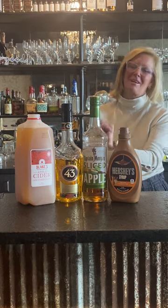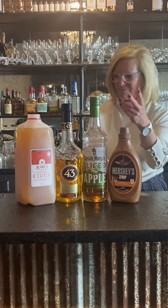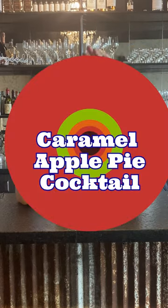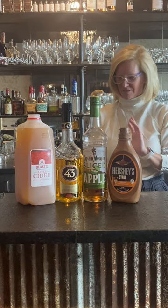Hi everyone, I'm Cocktail Christy. It's going to be that time of year again — Thanksgiving — so don't spend all day working in the kitchen baking a pumpkin apple pie. Make this instead! We're going to use Captain Morgan Spiced Apple, a little caramel sauce, Licor 43, and apple cider.